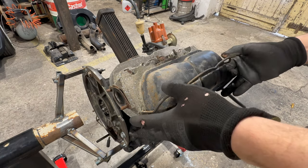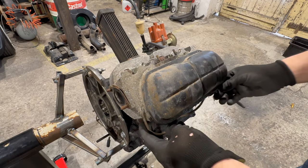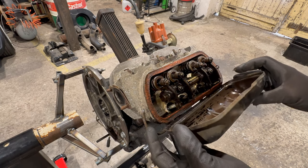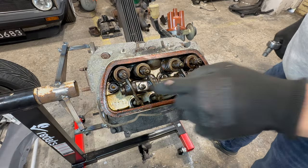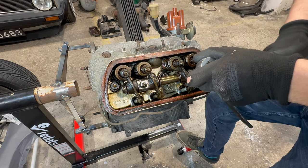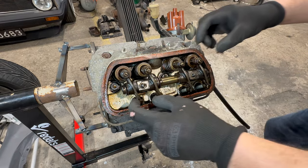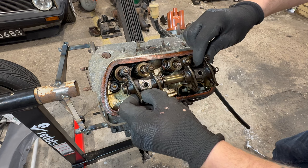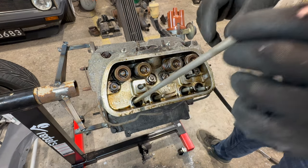We know we have to take off the heads, so let's start from this side. First we should take off that cover — just like that. Now we have to undo two nuts to take off the rockers. There we go. Now let's see if the push rods are straight.